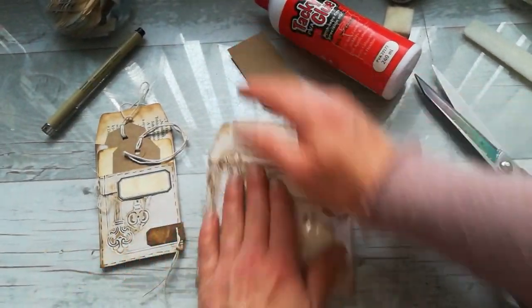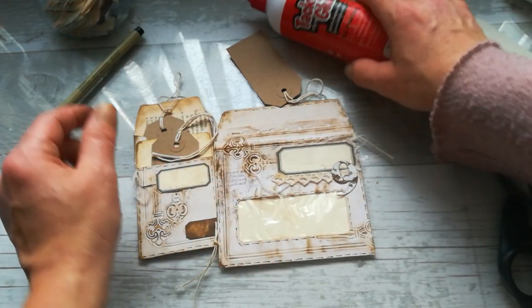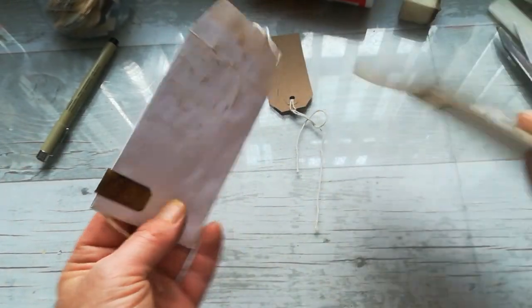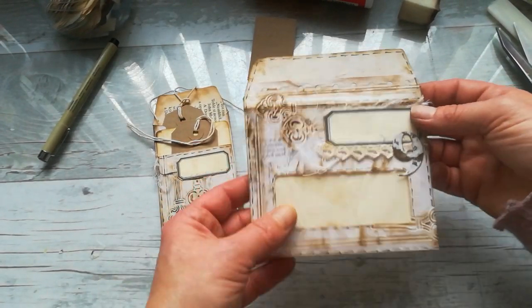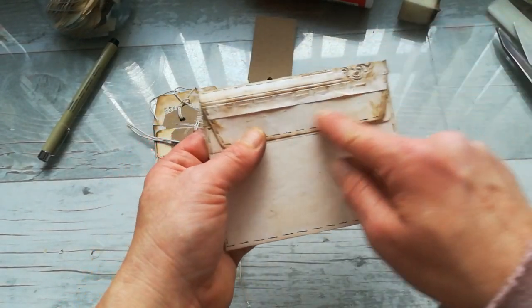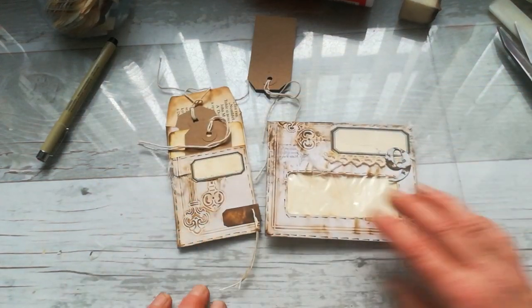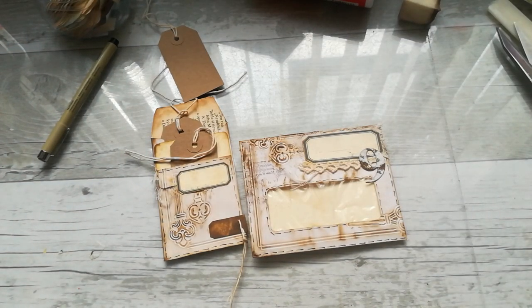Two envelopes — very calm envelopes, nothing too crazy. I hope you did enjoy it. I hope you will try to cut your envelopes some way. Maybe I should do this strip as well somewhere — I will decide later, probably somewhere here. This is my sharing for today. Have a wonderful day, take care of yourself, and see you next time. Bye!